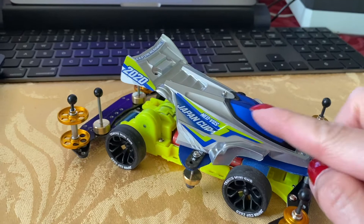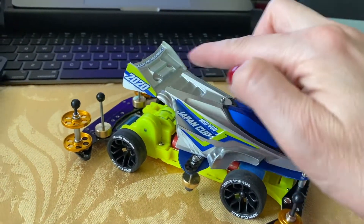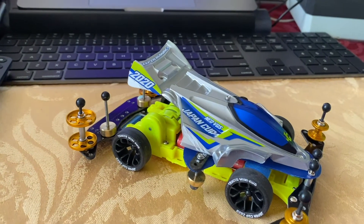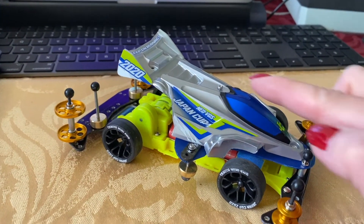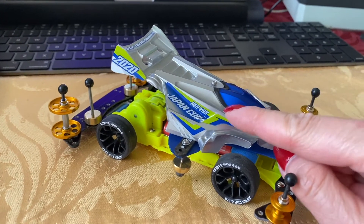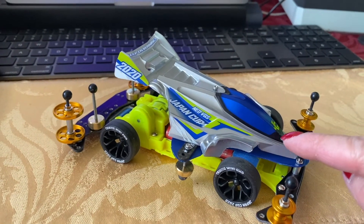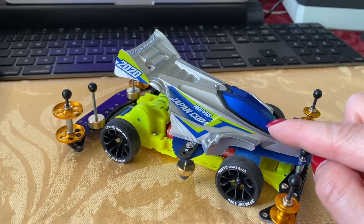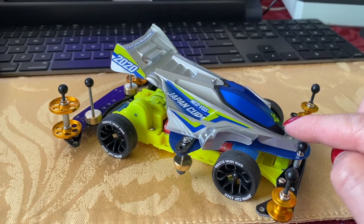So the decals here — this is a polycarbonate body that was initially clear, that I painted on the underside with silver paint, and then applying these very thin layered decals. You have to get these on so precisely that if any little dust or hair gets underneath the decals, they'll show up immediately.